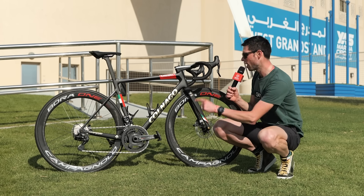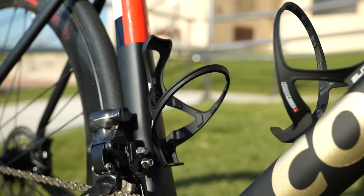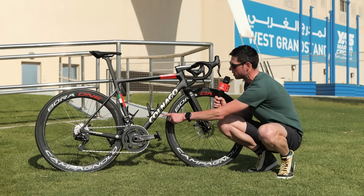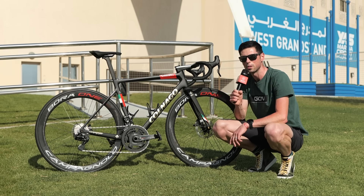First up, the V3RS frame, which is manufactured from carbon fiber and has this raw finish on it. There is no paint on this bike whatsoever, other than the small sections of logos and the decal along the downtube. This is designed to help keep the weight as light as possible.